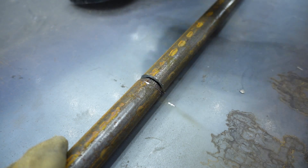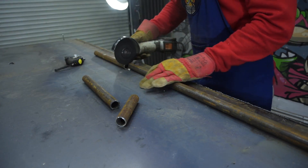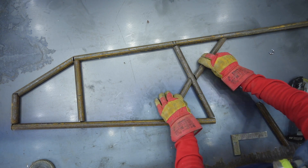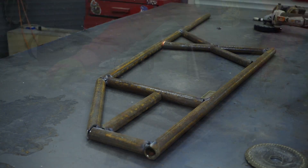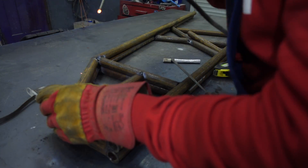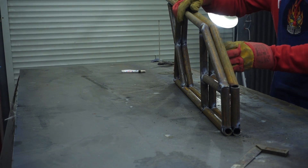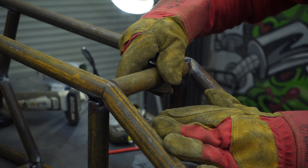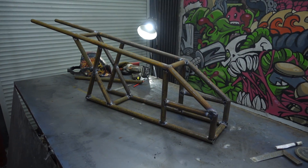First, I'll assemble the frame. It'll consist of two identical halves connected by jumpers. For this purpose, I cut the pipe to size. The quad will also have a very simple construction — we'll just need some welding and a grinding machine, and also a pair of skillful hands. On every part, for better docking, I made a sample cut for pipes on the ends. Then I laid out and welded the parts together. The second frame half I assembled over the first, then the two halves were connected with jumpers. Here we got a simple frame for the future quad.